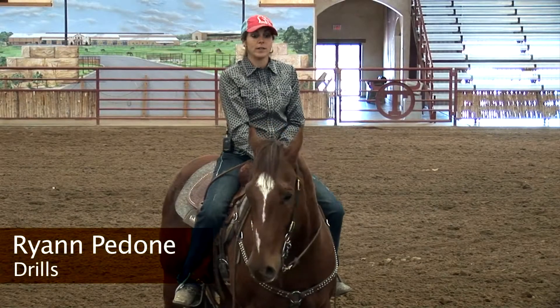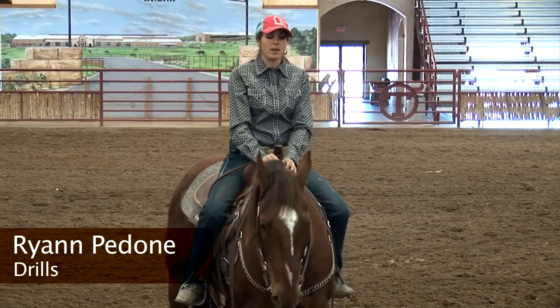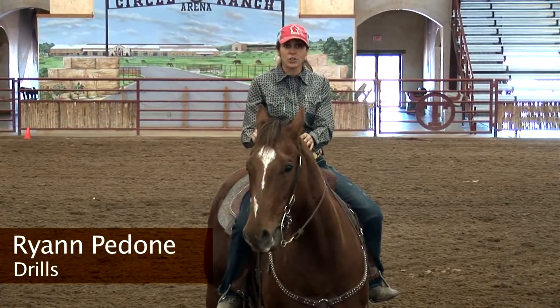Hi, my name is Ryan Padone. I train barrel racing horses. I'm going to talk about a drill I do. This drill works really nicely on horses that tend to get a little nervous.